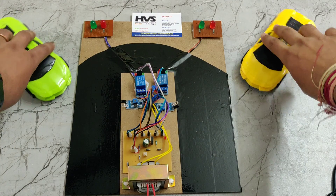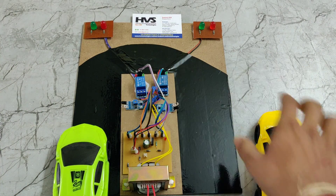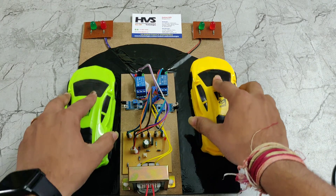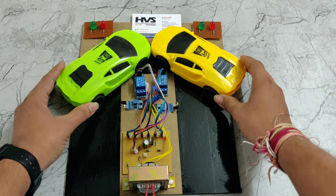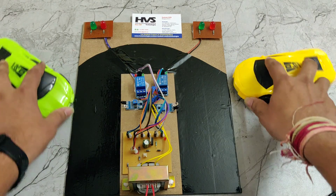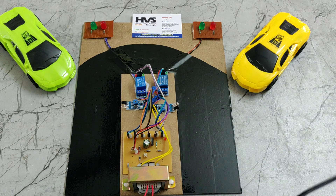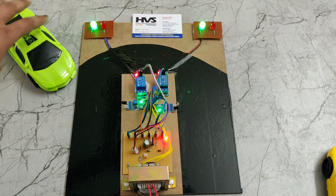Here we can see we are using two cars representing hill area U-curved roads. When cars come fast on a U-shaped road, accidents can occur. To prevent this kind of accident, we are using this project. Let me demonstrate — I am now giving the power supply.